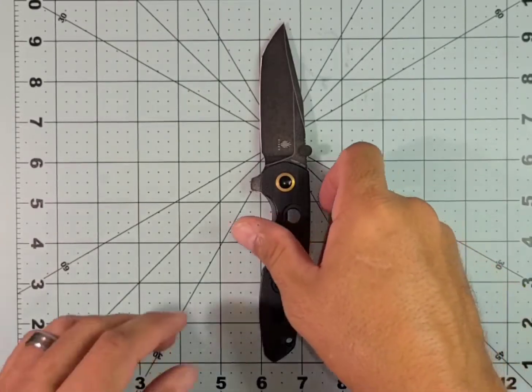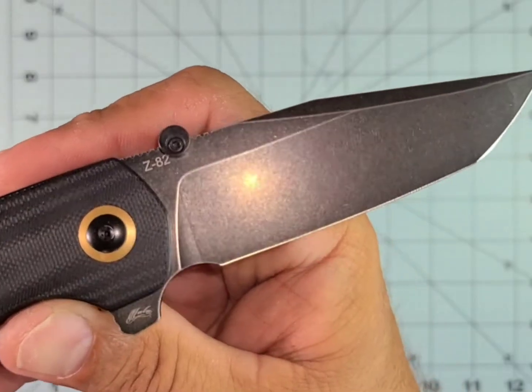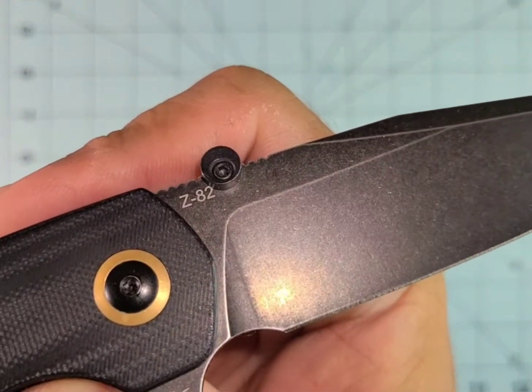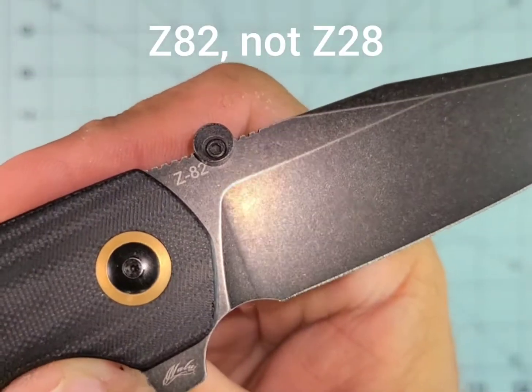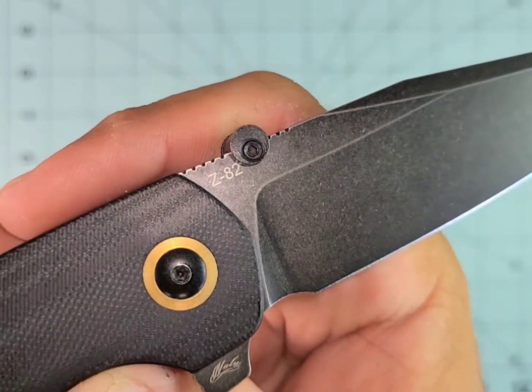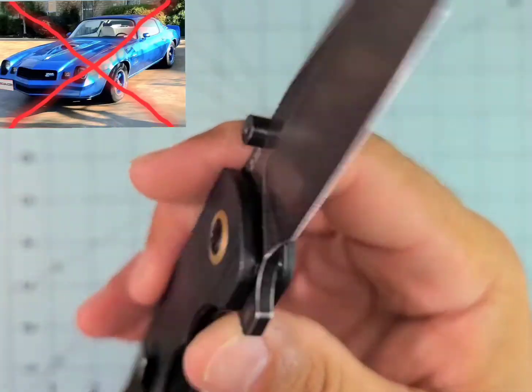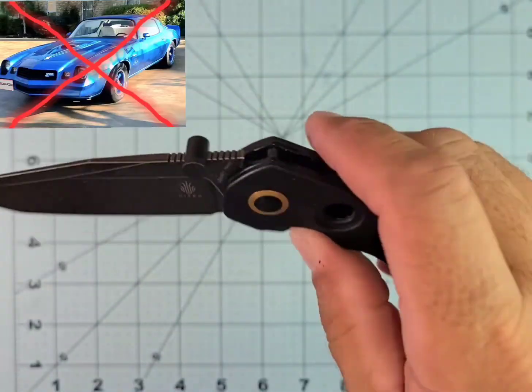What do we have here? Look at this beauty. This is the Keiser Z82. It's not a Z28, it's not a sports car — it's a Z82. For those dyslexics like me, it will definitely remind you of that car name. No T-tops on this one.